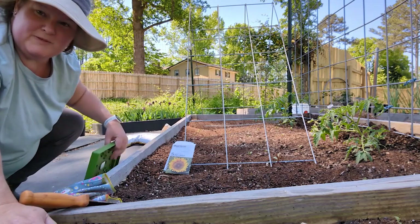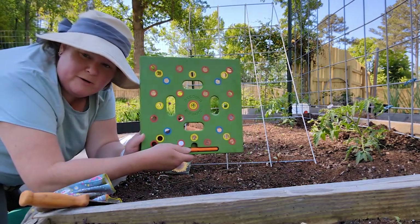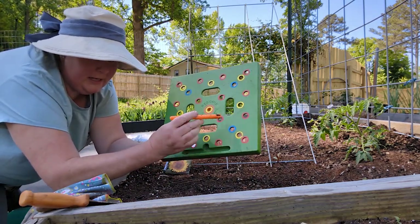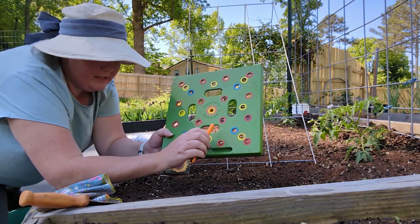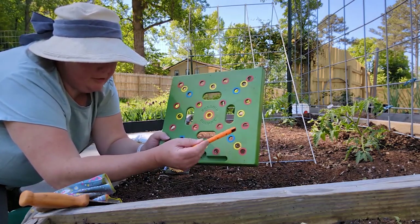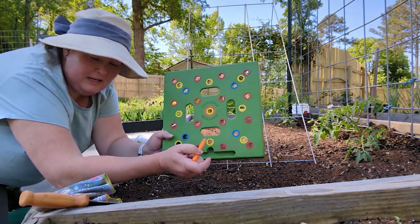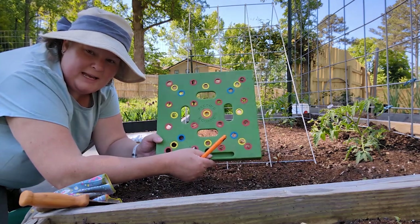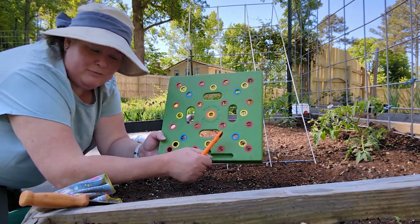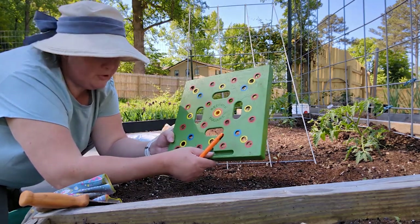I just wanted to share this — this is the seeding square from Square Foot Gardening. It has a little tool and there's a chart that comes with it that tells you what you can plant and the different colors for spacing. It really takes all the guesswork out of gardening. Such a great tool. I can link it in the description — I bought mine off Amazon. I haven't seen it in any of the garden stores.